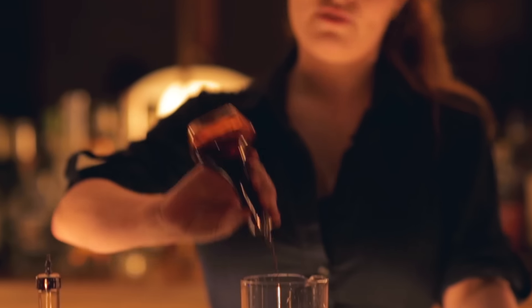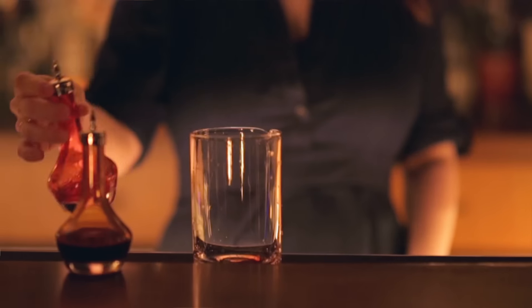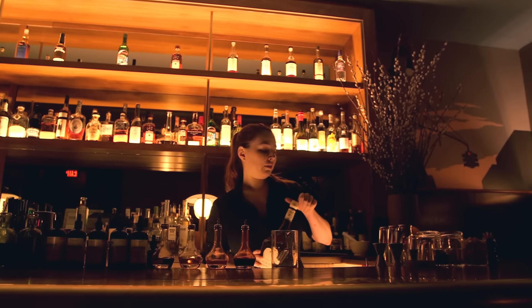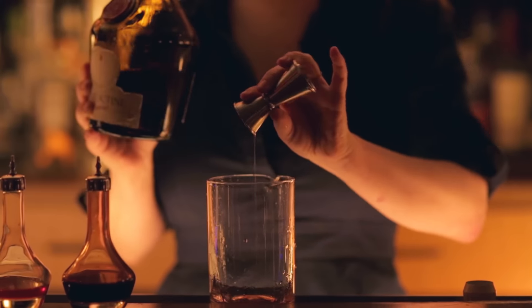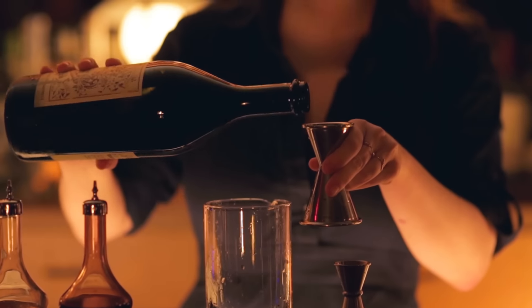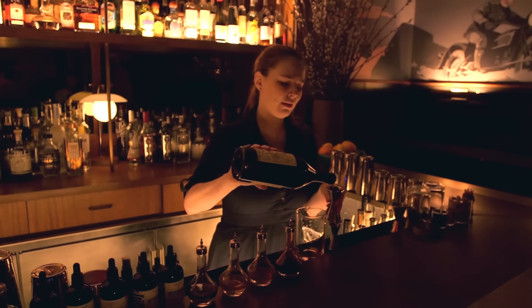We're going to start with a dash of Angostura bitters, a dash of Peychaud bitters, a quarter of an ounce of Benedictine, which is a liqueur that will sweeten and add a little depth to the drink. Then we'll add an ounce of sweet vermouth — I'm using the Carpano Antica formula, very rich with nice vanilla notes to it.